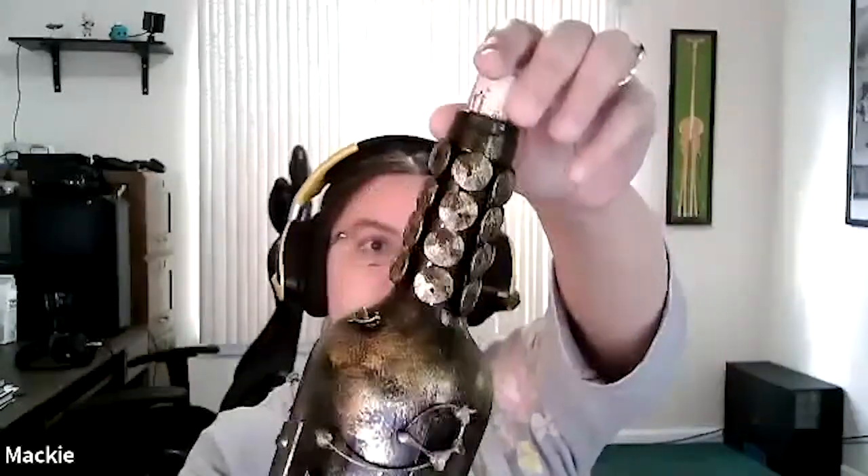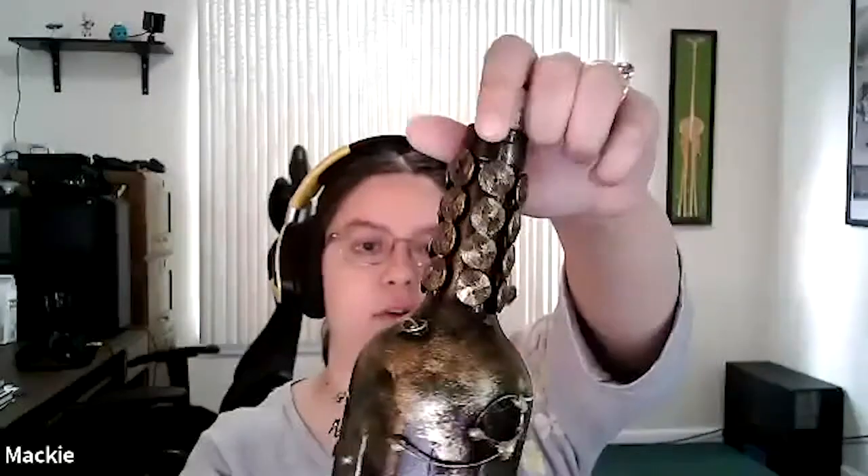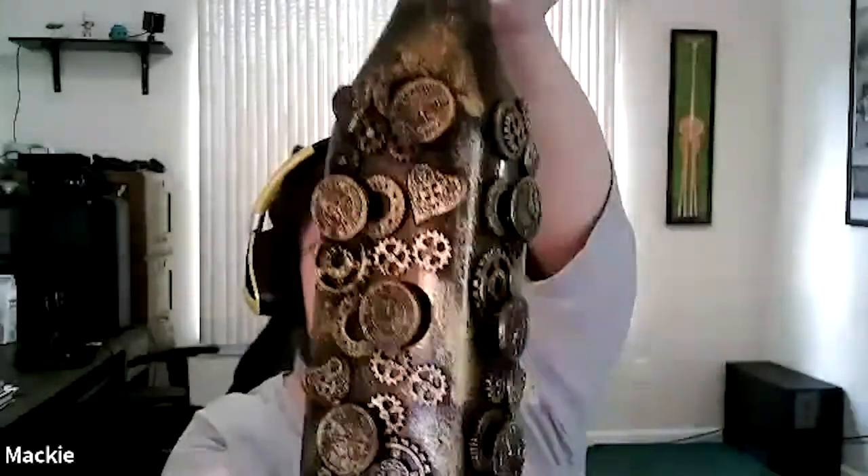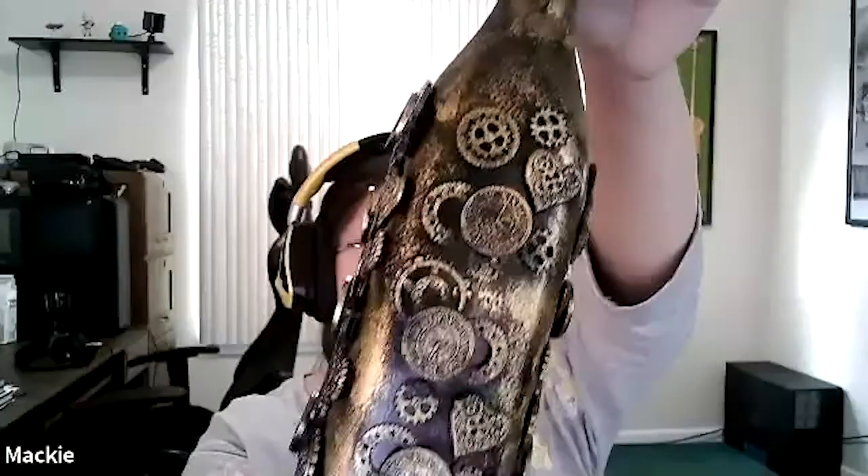And then I used bronze — well, it was more of a gold paint, I couldn't find bronze. I dabbed it all over to make a kind of vintage bottle. I have a second one. That one comes up better on camera.